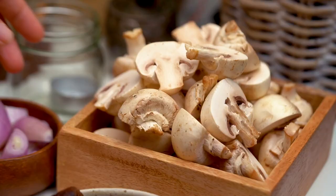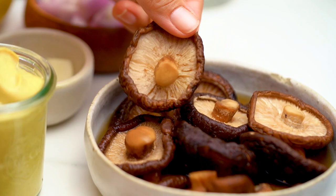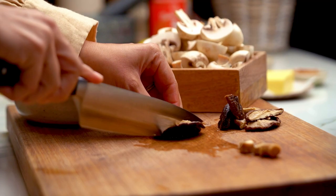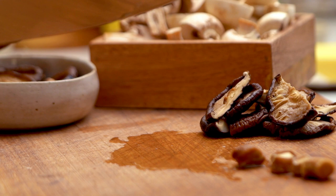For the mushroom layer, start with some button mushrooms — you could use Swiss browns as well. The secret to my mushroom layer is dried shiitake mushrooms soaked in hot water until soft. You could use dried porcini mushrooms but they're ridiculously expensive, so using shiitakes lets you spend a little more on the beef — a win in my book. Cut the stems off the shiitakes because the stems stay really firm and tough.